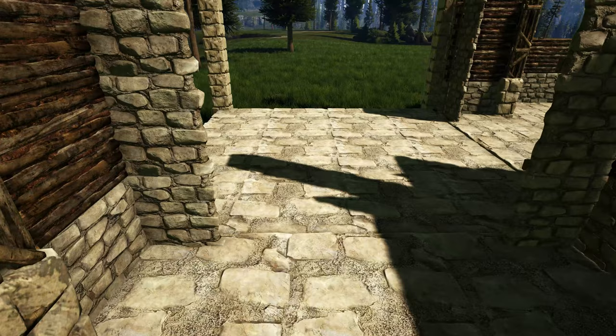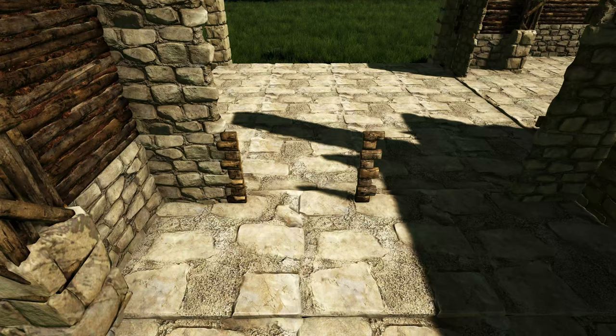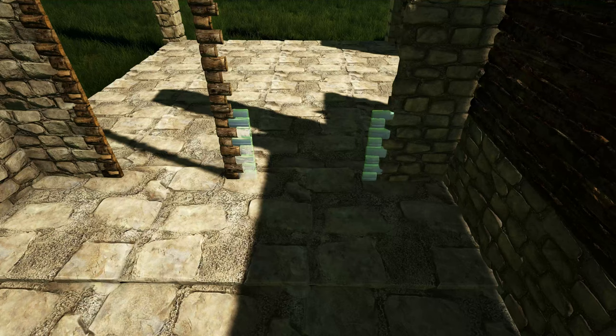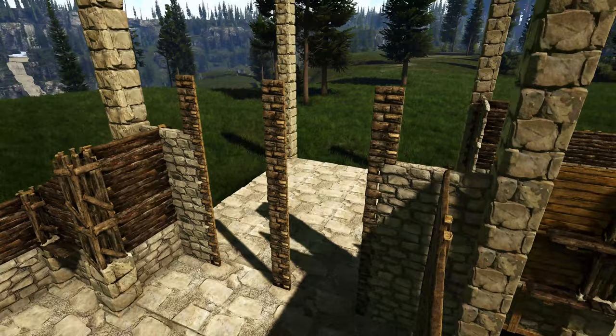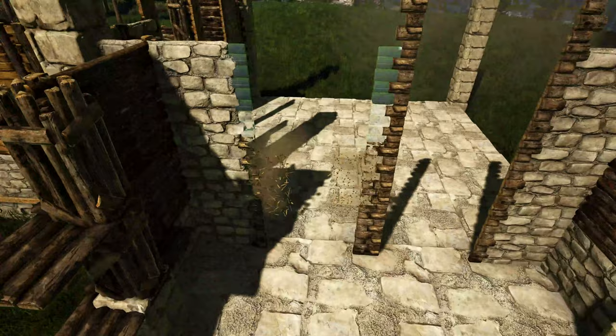Next we're going to come inside our build right next to where we have these stone walls, get out a wooden double door frame, and place one just like this so that the dark wooden side faces you. Go ahead and add three more on top of it. Place four more to the next spot to the right of that, and now add one more on top of these stone walls just like this. Next we're going to go around to the other side and do the same thing.